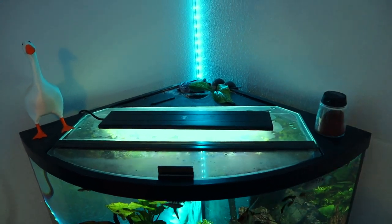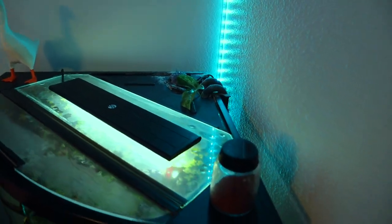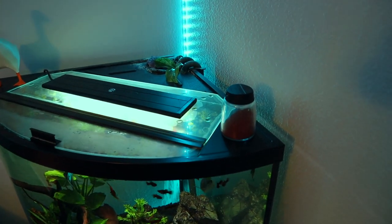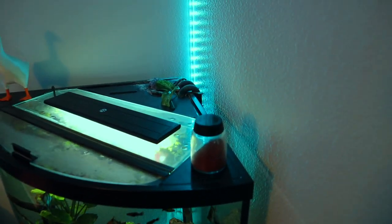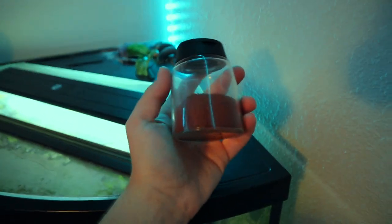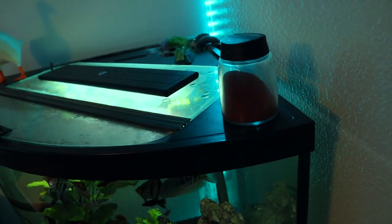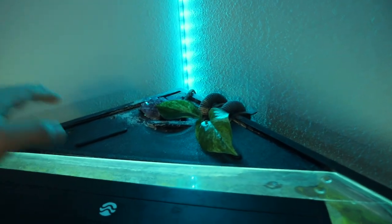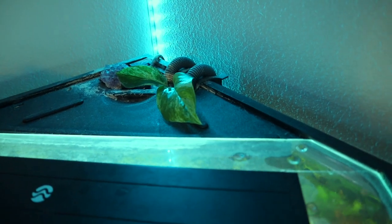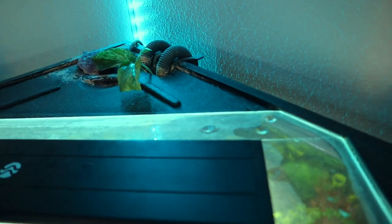This is a 36 gallon corner aquarium, meaning it was designed to perfectly fit in a corner. It has a radius front and two sides that lead right into the corner — a very odd style of tank. I keep my fish food up here; it's by Reef Nutrition, their TDO micro pellets, and it feeds all my tropical fish in this tank and they love it. Back here is the lid — a little triangle cut-out that keeps fish from jumping out since this isn't a normal aquarium. We also have some pothos leaves stuck in there to see if they would grow.